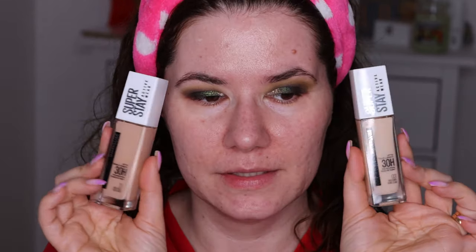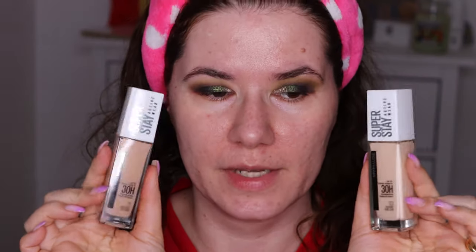Hi my beautiful family and welcome. Today I'm going to review this foundation — the Superstay Active Wear Maybelline up to 30 hours wear foundation. I have it in shade 03 True Ivory and 21 Nude Beige.